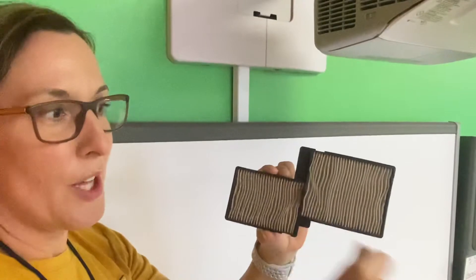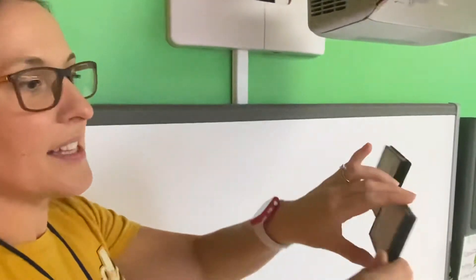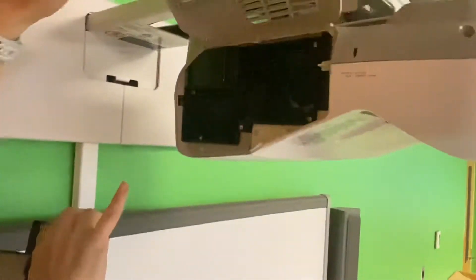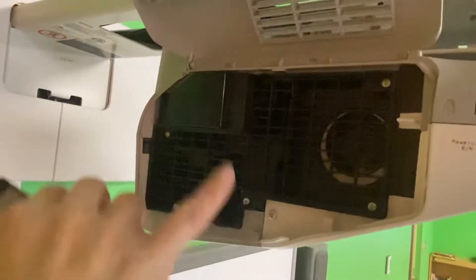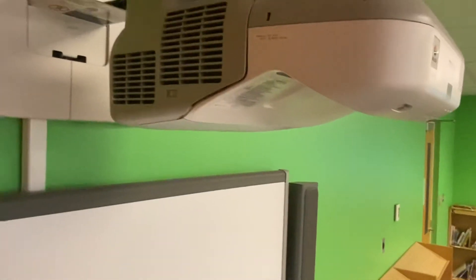Blow it out with your portable vacuum, making sure you get both sides nice and clean. You can also open it up while it's out and blow inside the parts to get all the dust away. Then blow from the other side to get everything nice and clean. That's how you vacuum your smart board.